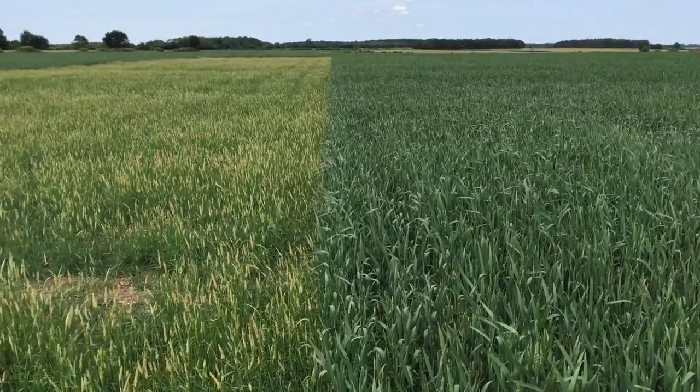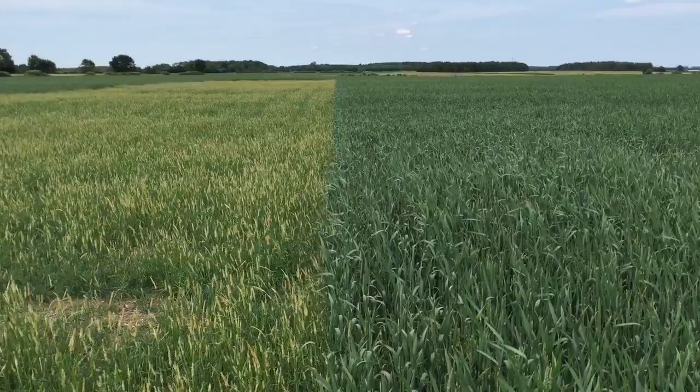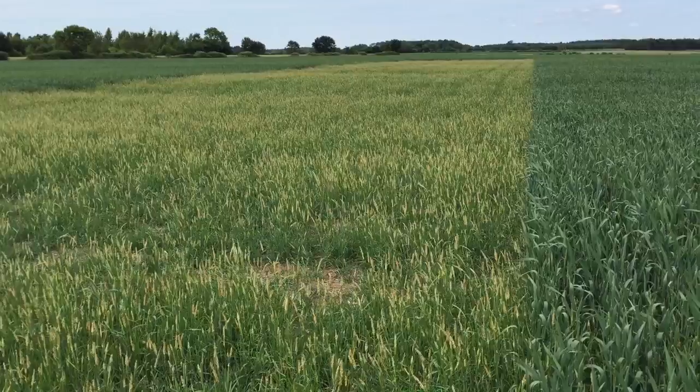This is a bit of an interesting black grass trial on the Claydon farm. We are on heavy Henslow series 2 clay and we do have black grass on the farm, as you can clearly see from the patch to the left hand side.